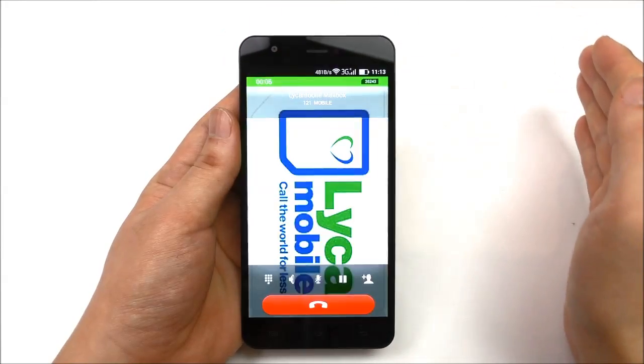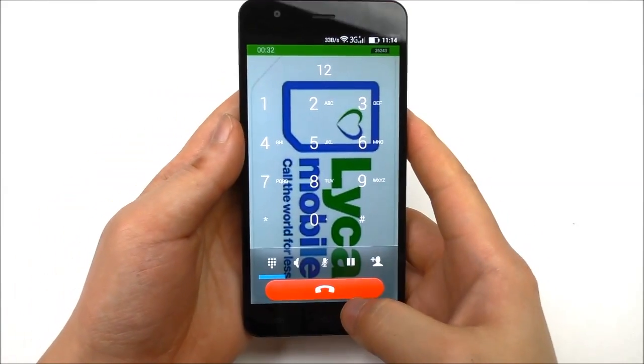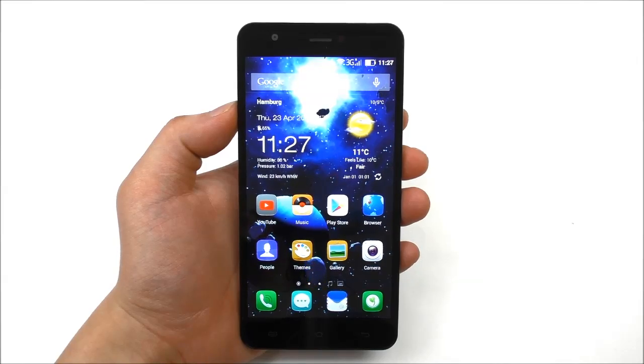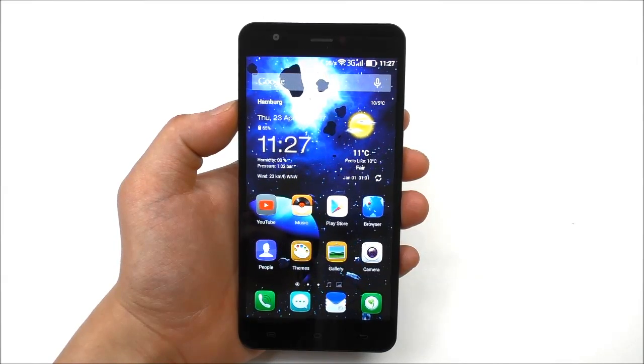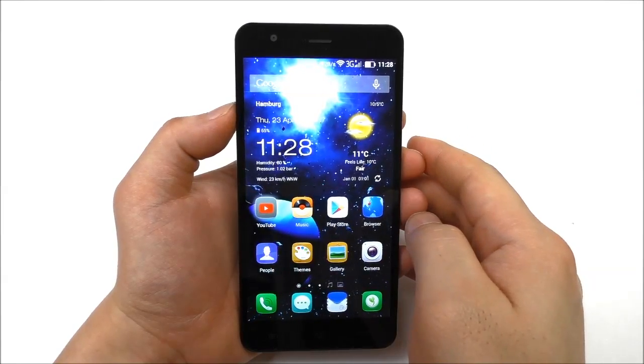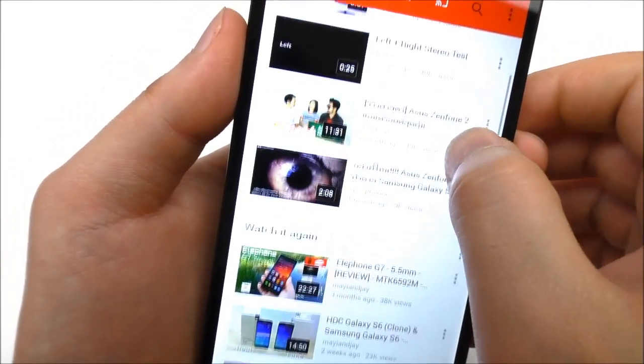Let's try a test call. The proximity sensor works fast and good. The earpiece is loud and clear. Now running some test apps and a game — the phone performs very well.